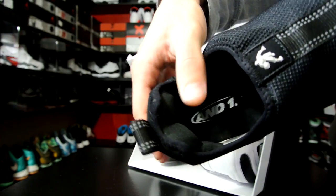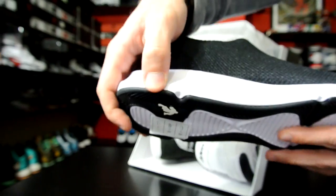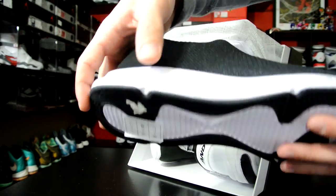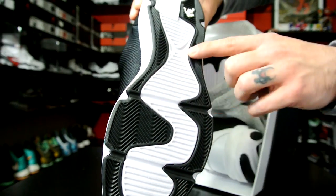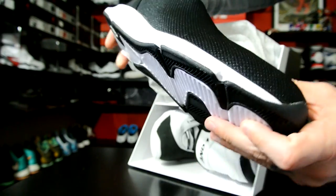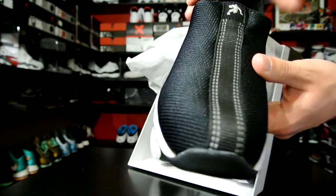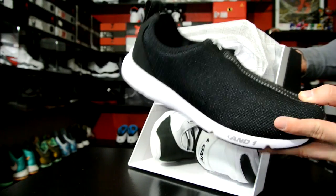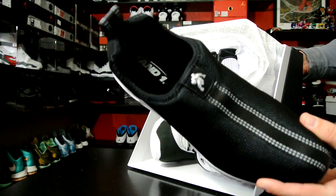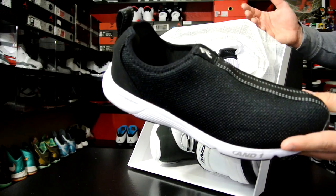Big heel pillows back there, basic EVA Phylon midsole, solid rubber here, and then inside this white part is part of the midsole itself. This was never a shoe that I liked personally — it always looked like a grandpa kind of shoe, something an old man would wear. But tons of people dug this shoe back in the day.